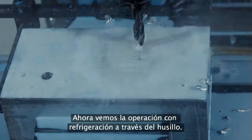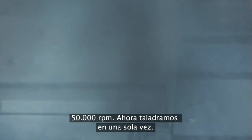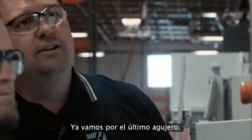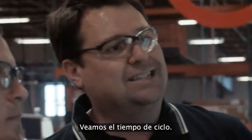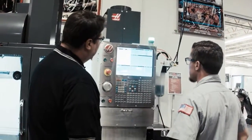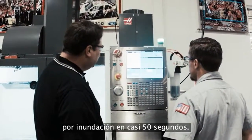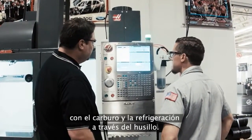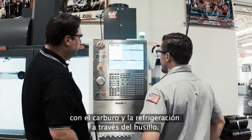Whereas we can see the through spindle coolant coming on — we're running 15,000 RPM, a single shot. And wow, we're already on the last hole. Let's take a look at that cycle time. We did those six holes using the high-speed steel drill and flood coolant in almost 50 seconds, and it took a little over 20 seconds to punch all six holes with the carbide TSC.